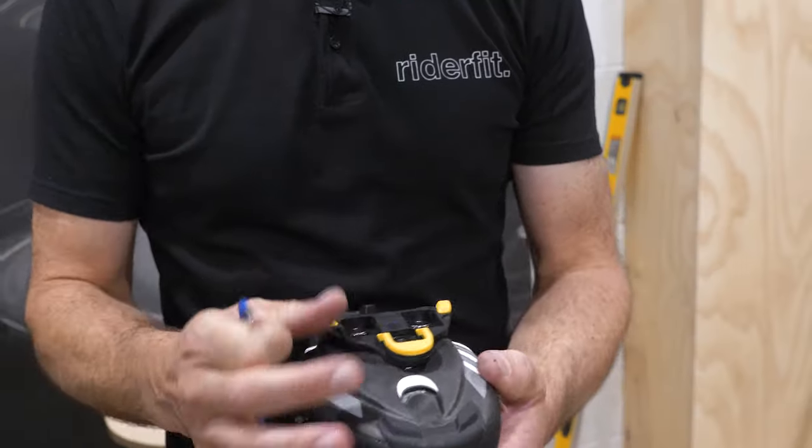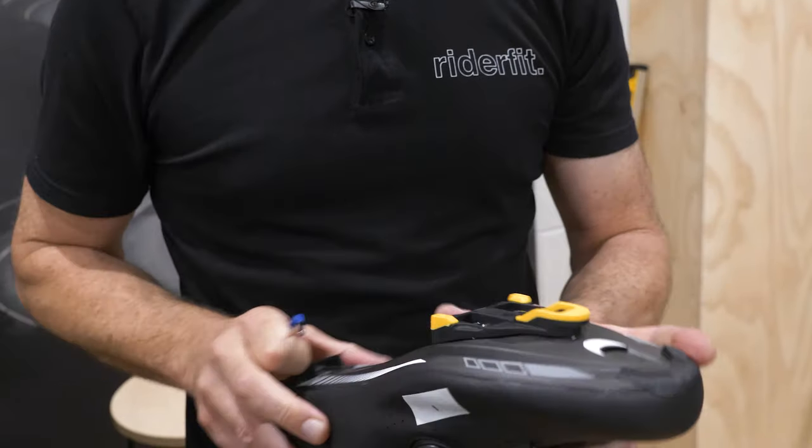Hi, my name is Stuart Morton and I'm from a business called RiderFit. Today we're going to go through the process of fitting cleats to someone, and give you some tips on things to look out for when you're maybe getting new shoes and setting up your shoes for the first time.